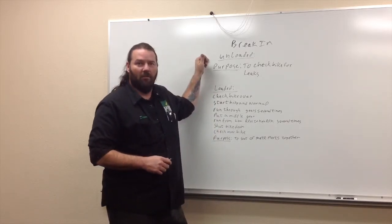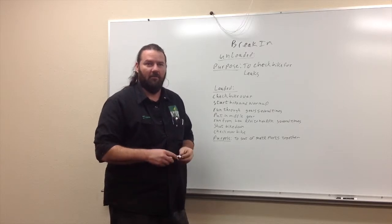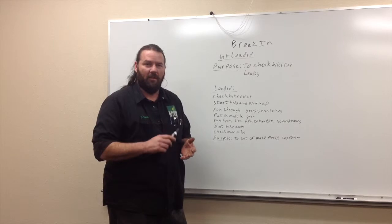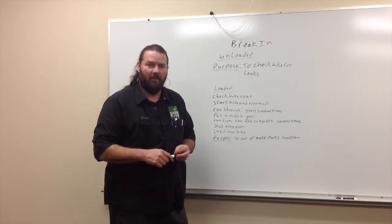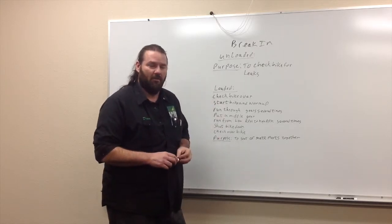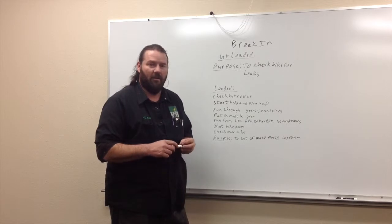We did one unloaded run, which is basically a heat cycle - heat the bike up to running temperature, let it cool back down, check over for leaks and any other problems it could have had. Then we went through and ran a loaded cycle - a couple of loaded cycles - which is where we put it on our dyno and had the exhaust fan and everything going.